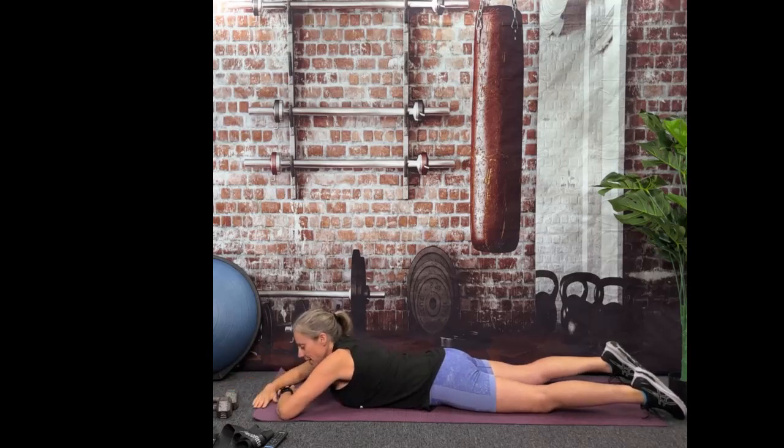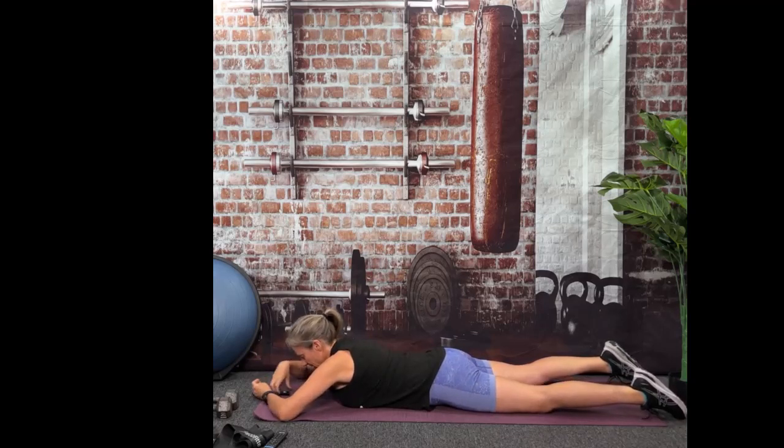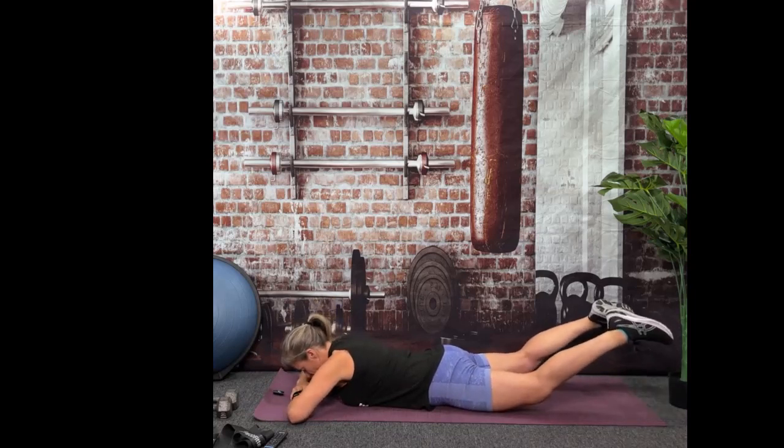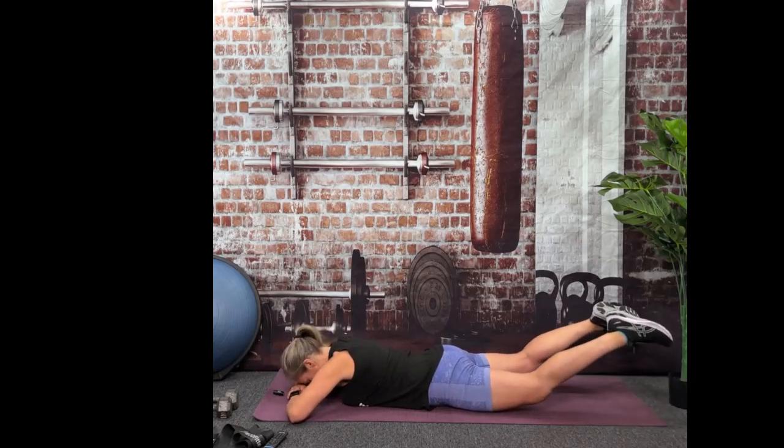Now we're going to let your upper body relax on the floor. What you're going to do is just lift your legs — we're going to do an isometric leg-off-the-floor hold. Getting your knees as high off the floor as you can. 30 seconds. Ready? Here we go.